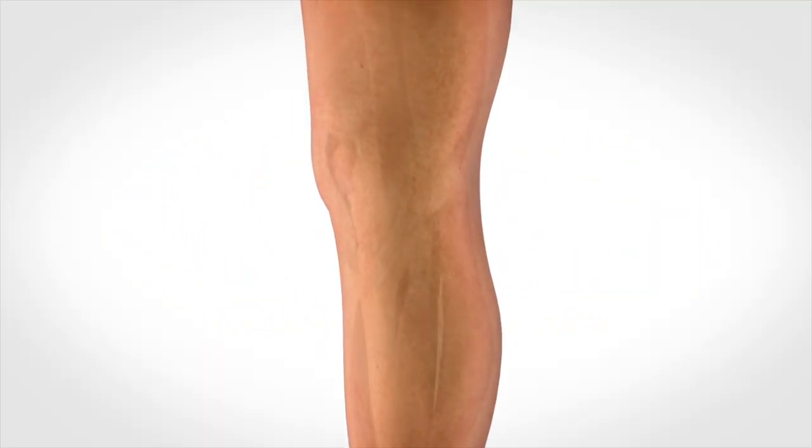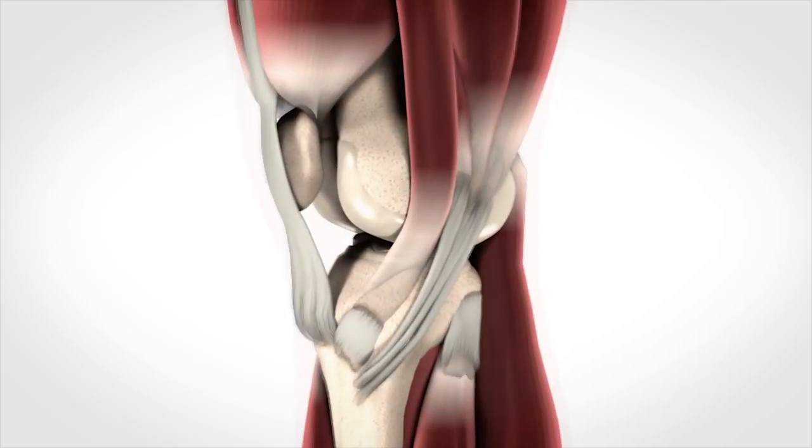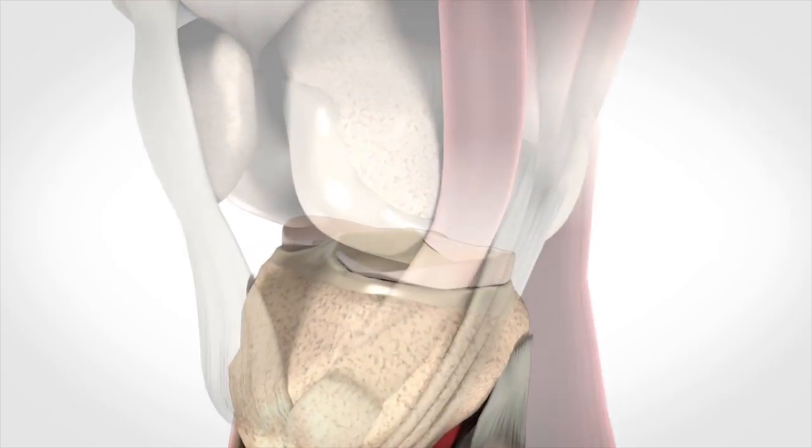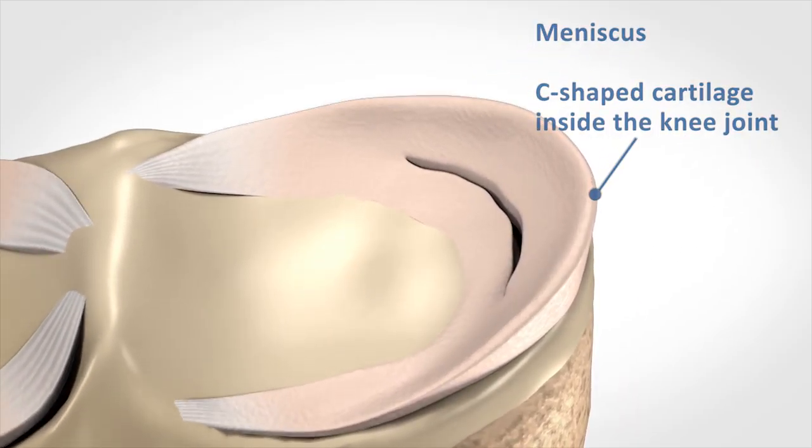Meniscus repair presents a significant challenge. The tight space makes it difficult to perform suturing and fixation. One of the most obvious gaps in knee arthroscopy today is a reliable all-suture meniscus repair system.